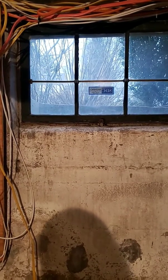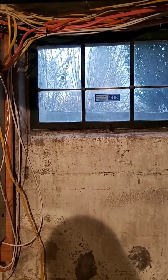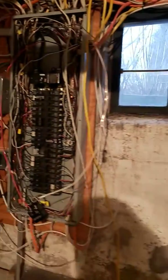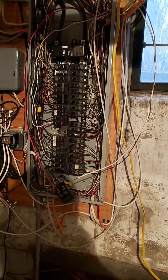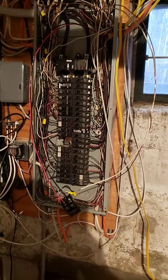First of all, if you're doing this yourself, be really careful. Turn off the main circuit breaker — don't take the risk. This is dangerous stuff, okay? That's the first thing.